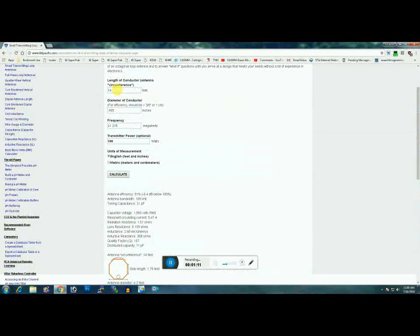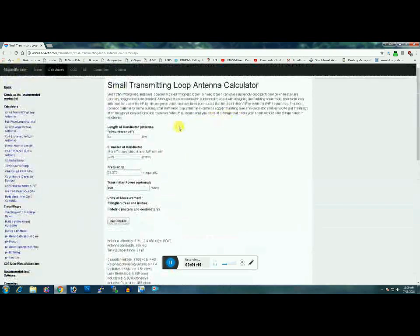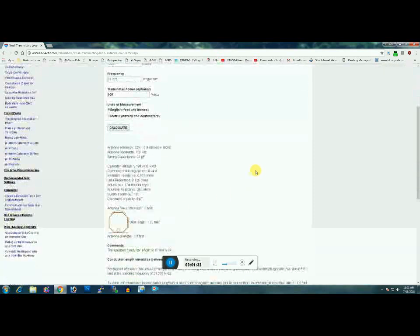Bummer. 14 feet is too long. I'd have to go to — it says 11.2 feet — so probably an 11-foot loop. What I can do is make an 11-foot loop. Let's change this to 11 and see what it gives me.